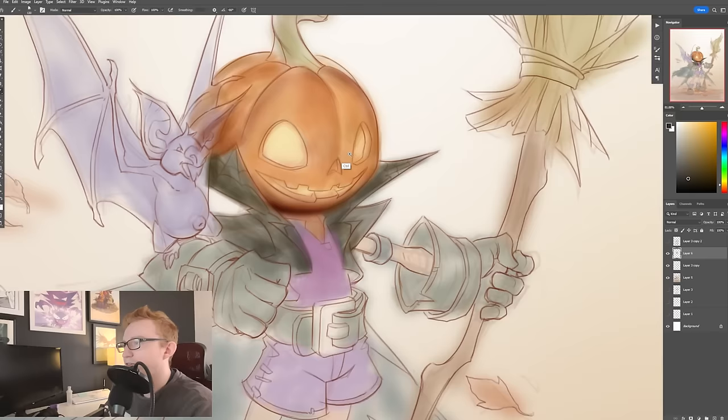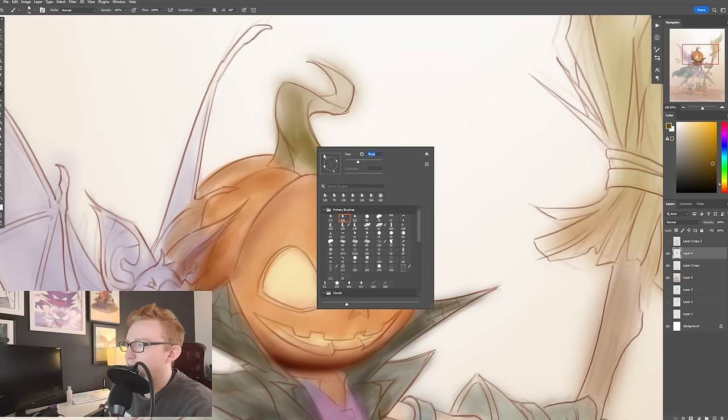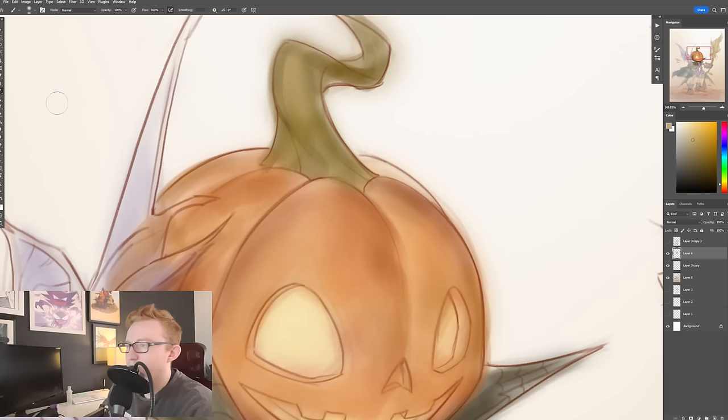And then whenever I feel like things start to get to where maybe I can start refining this a little bit more, that's when I'm going to start breaking out the lasso tool and really carefully choosing my forms.